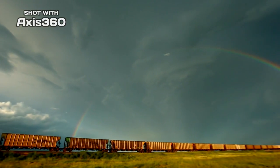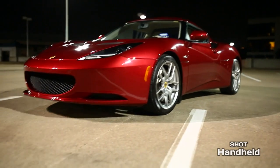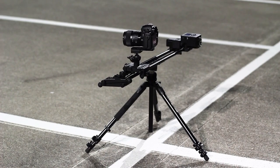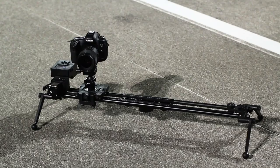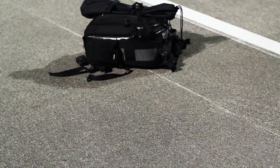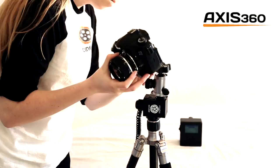Video is a powerful way to tell your story. But creating captivating, cinematic footage is difficult. The biggest difference between amateur video and professional film is camera movement. That's why we built a portable, easy to use, and affordable motion control system.